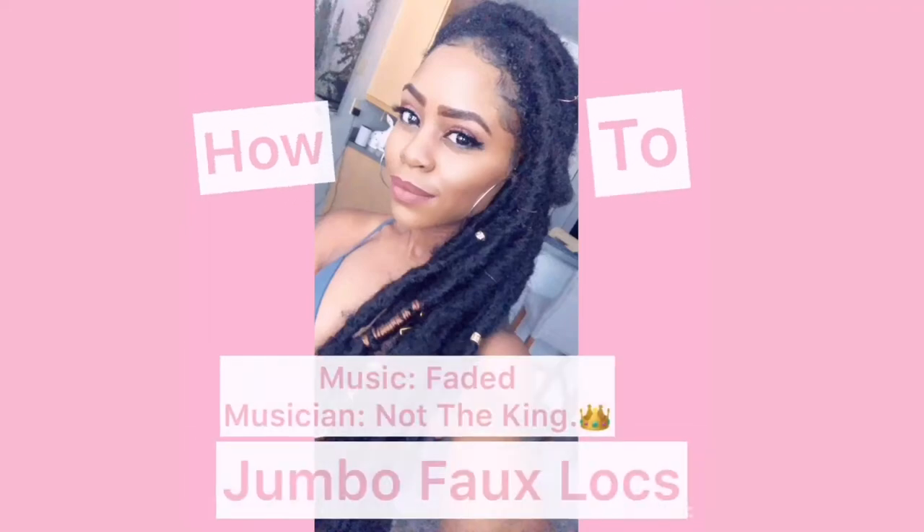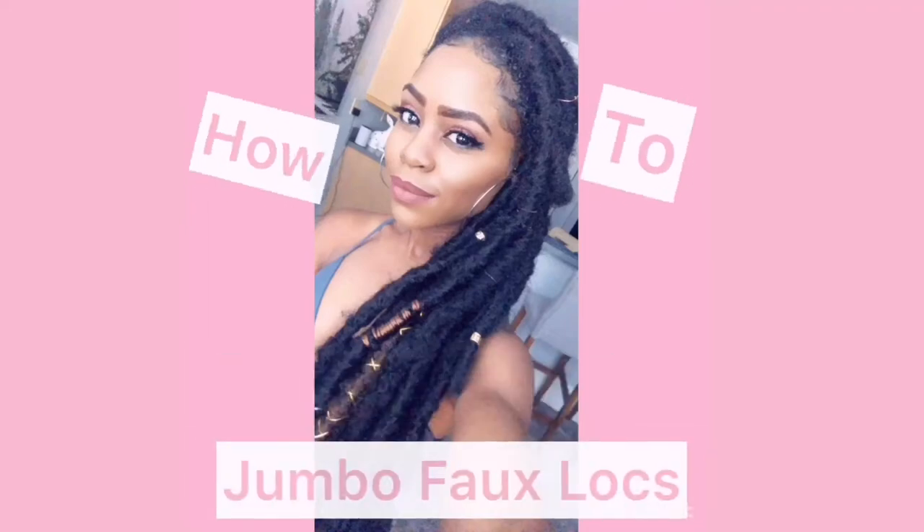Hey colleagues, welcome back to my channel. This is a how-to jumble fold locks tutorial — let's get into it.